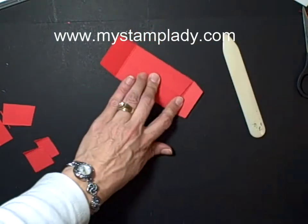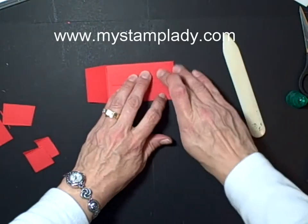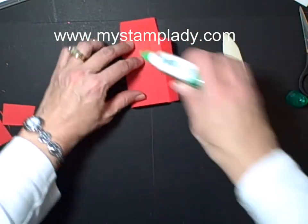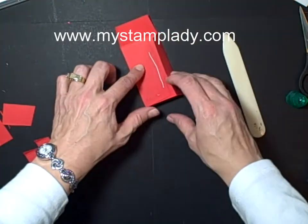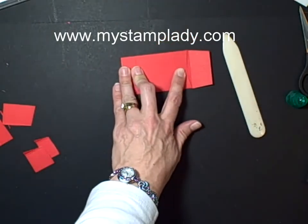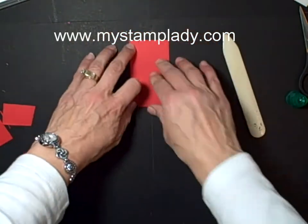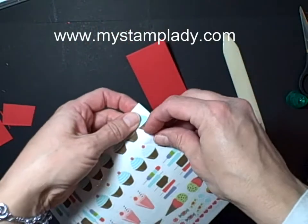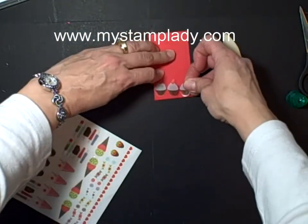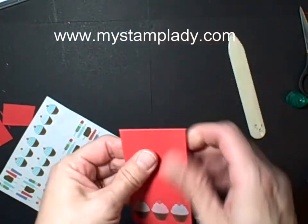Put that down and then that will go up. I'm going to use the multi-purpose adhesive, put just a little bit there. Sometimes you have to hold that just a moment while it sets up. Then when you fold that down, that is my envelope. I'm going to be using the cupcake stickers here, so we'll take some of these and just place them right down on the bottom of this envelope to decorate it. I'm going to set that aside.